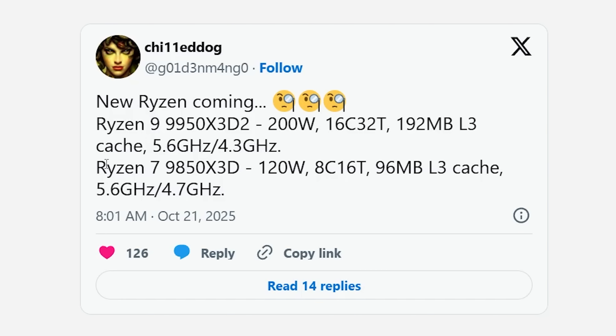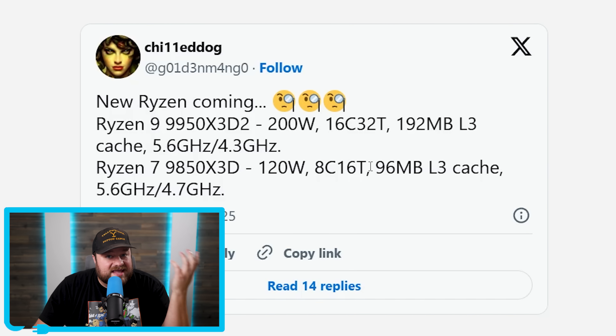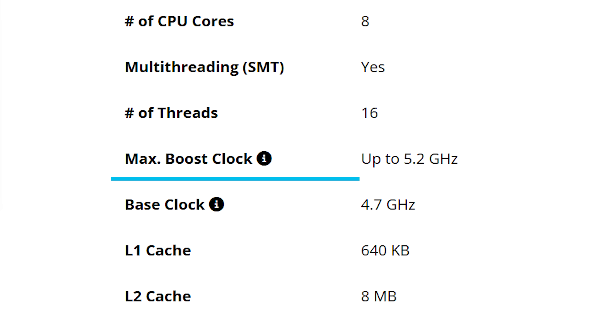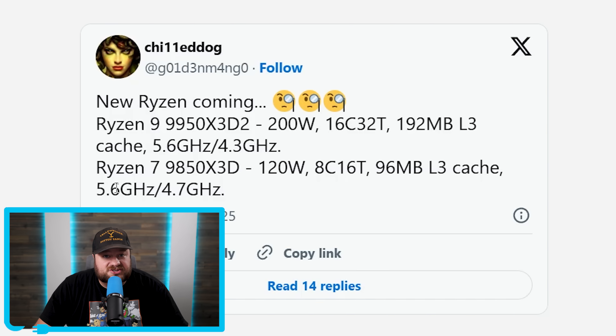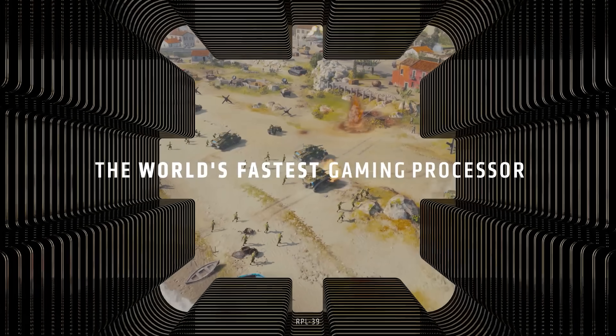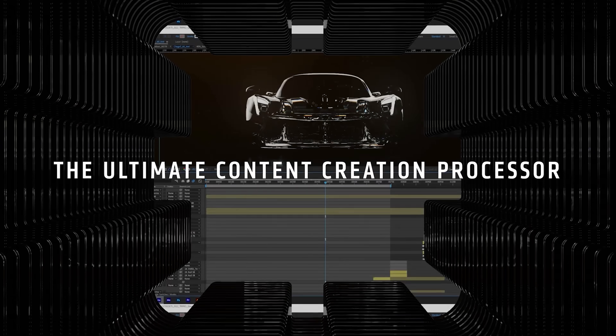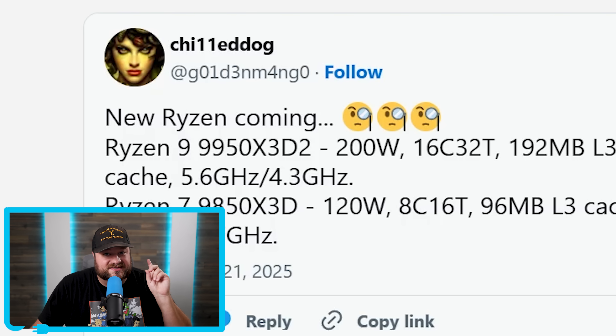He also revealed a new mid-range X3D chip, the Ryzen 7 9850 X3D. This one only has a single CCD, so AMD can't up the 3D V-Cache like the other one. Instead, this chip gets a boost clock of 5.6 GHz, which is a very nice 400 MHz increase over the 9800 X3D. Basically, both of these chips look faster than any other gaming chip on the market right now, with the 9950 X3D2 being a wild card — it could be billed as the fastest gaming chip out there, and some professional workloads also benefit from additional cache. Either way, these are definitely some interesting chips.